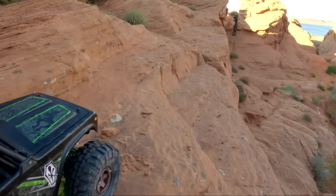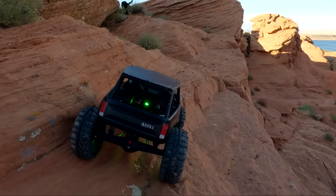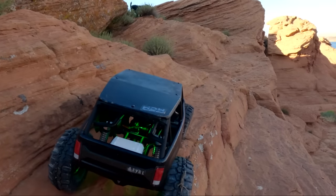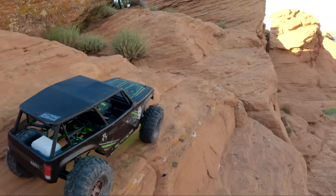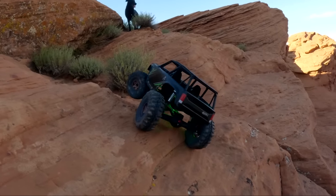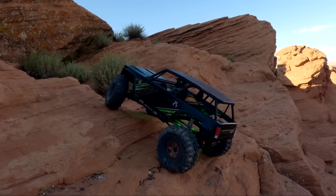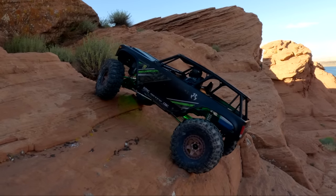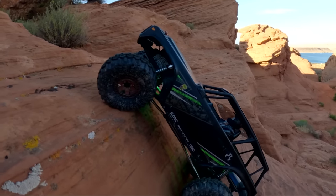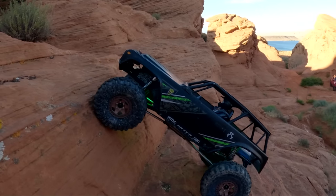I'm going to cruise on by, make the corner, try not to fall off myself. Should we get crazy with it, see what happens? Probably isn't a great idea. Let's back up more before we start to turn.